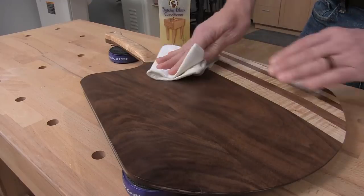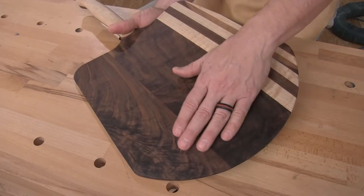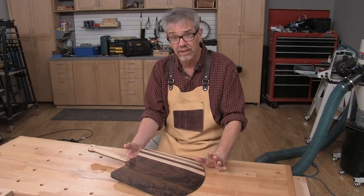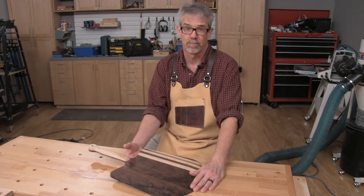When that's done, go ahead and make yourself some pieces. This was a fun and easy project to make and of course it makes great use of small pieces of lumber that you have in your shop that are interesting to look at. It's also a handy tool in any kitchen and it makes a great gift. I'm Rob Johnstone from Woodworkers Journal — keep on making sawdust.